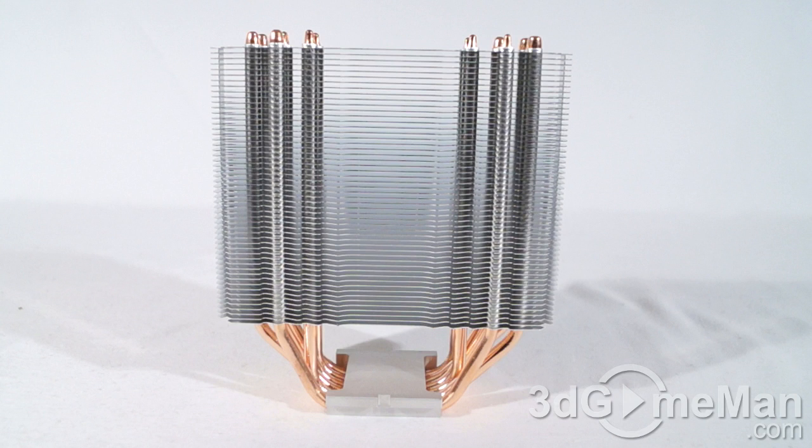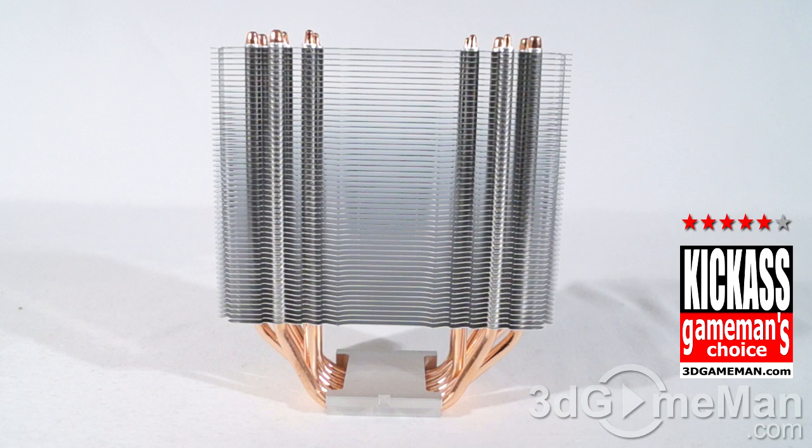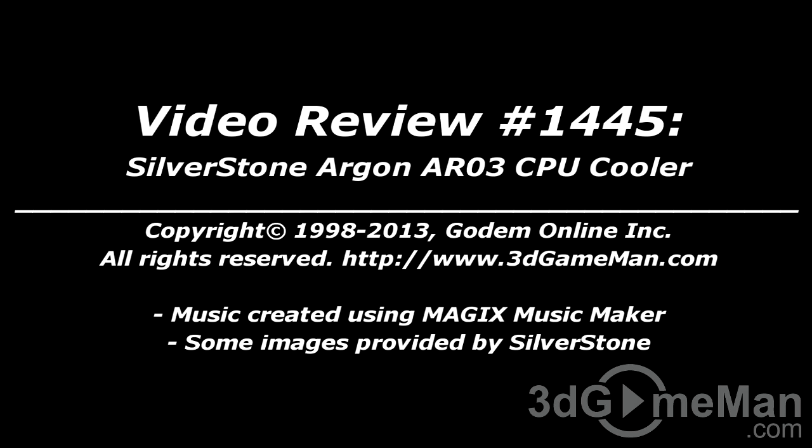To sum things up, the AR03 is an excellent overall CPU cooler — it's affordable, performs really well, and you can add another fan to it. Overall this is a great product. Until next time, take care. Pricing for this product is available on the 3dgameman video review page.